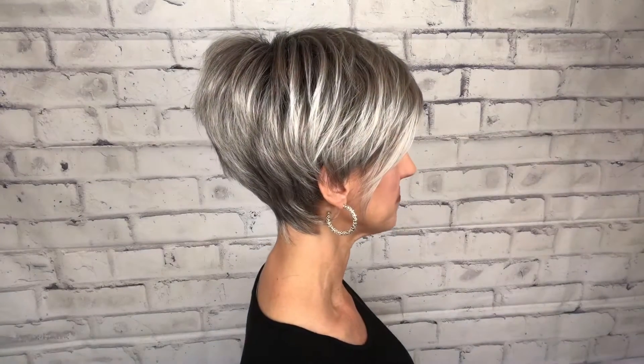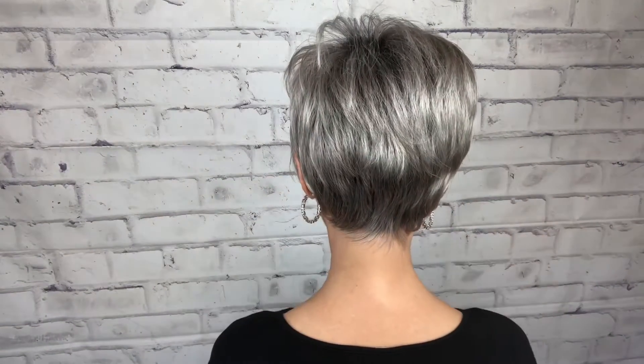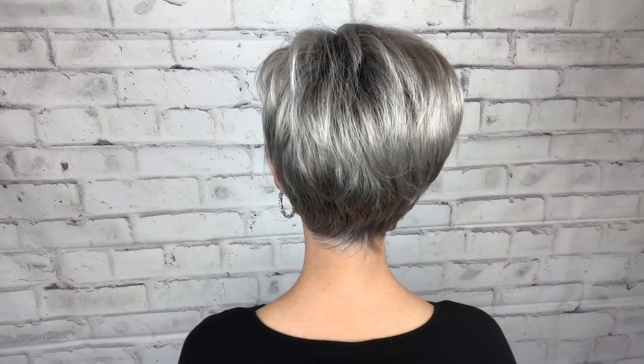Here's the front — very pretty little layers that come down here that you can point towards the face if you want a more dramatic look, or you can smooth them down. You can also tuck them, which I'll show you in a bit. Here's my right side, the back, my left, and then back to the front.